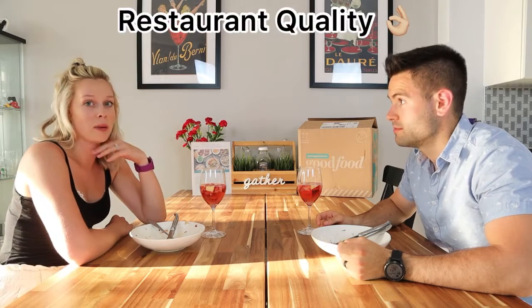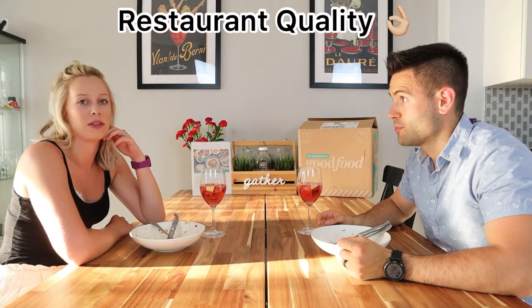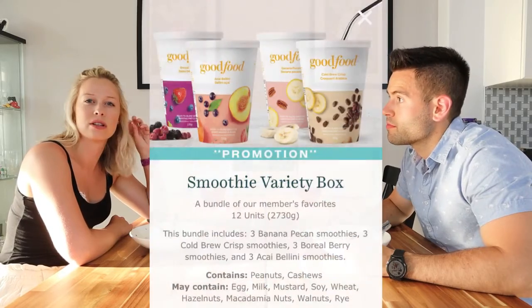We just finished our meal and it was super good — amazing. If I went to a restaurant and it tasted this good for like 20 bucks, I would be so happy. That's how good it was, 100%. It was a really really good meal.